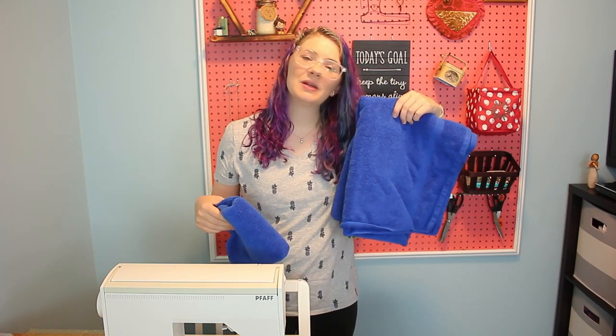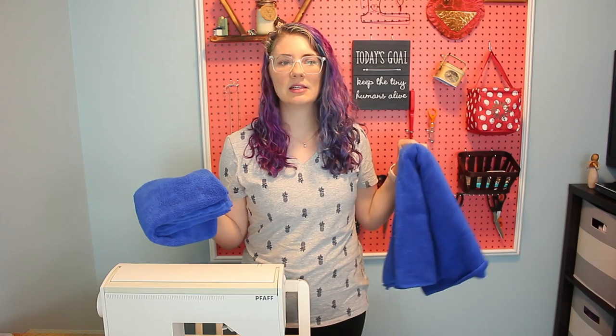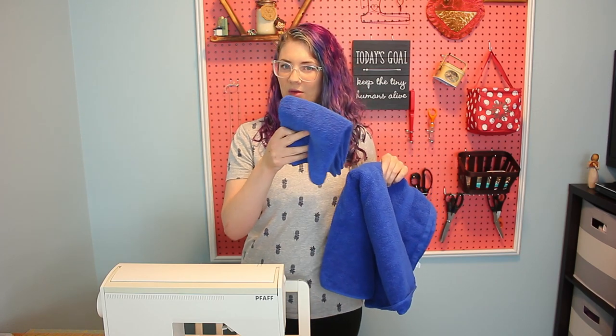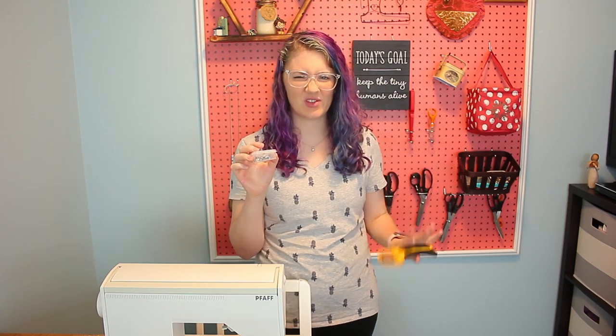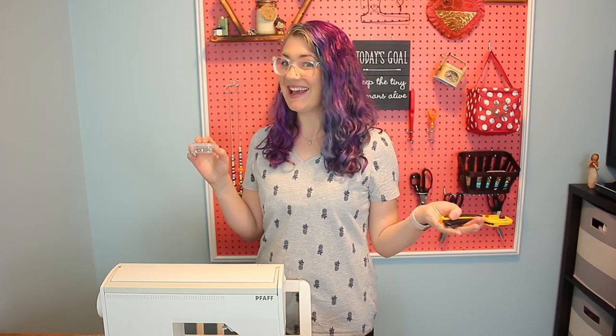As for supplies, you're going to need a towel. I would get a bath sheet if you want this to be really big and comfy, fits a larger child. You can buy it for like $10 at Target. I got just a regular bath towel — in hindsight, I probably should have gotten a bath sheet. You're also going to need one hand towel, a measuring implement of some kind with a straight edge, pins, and a rotary cutter if possible — so much easier — but you can also use fabric scissors. And that's it, let's get to it.